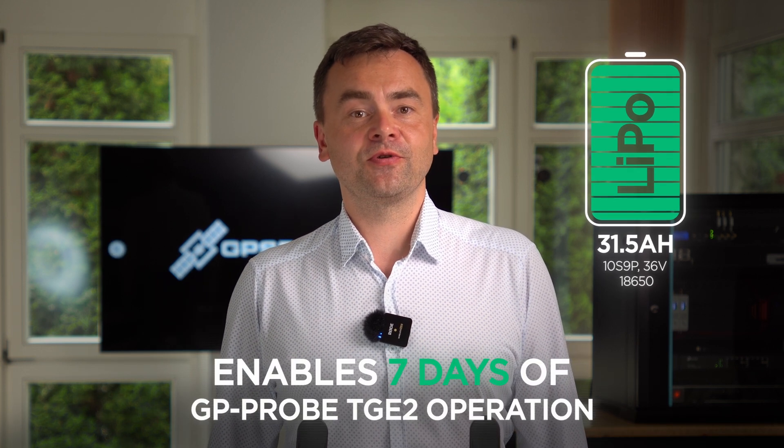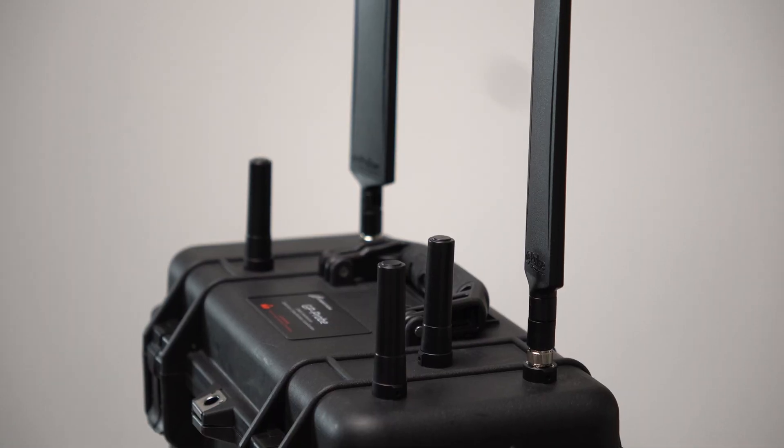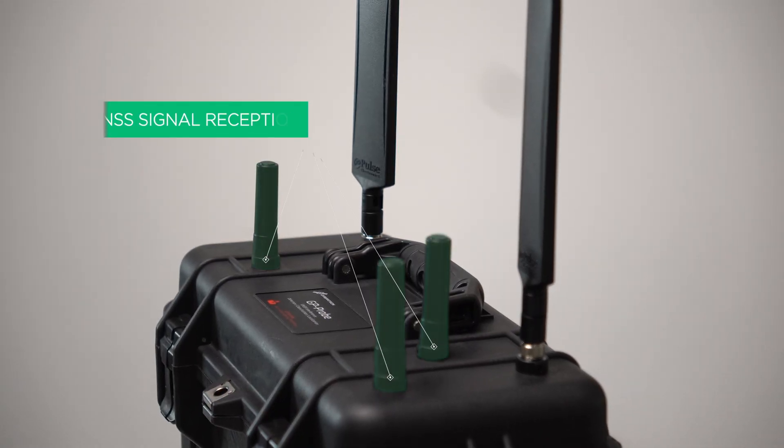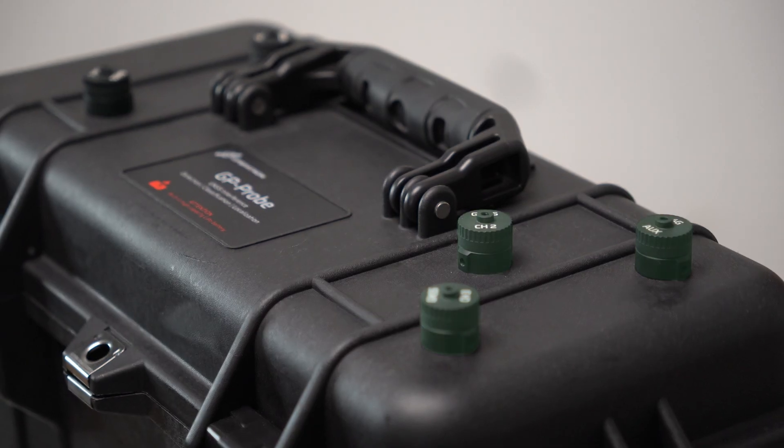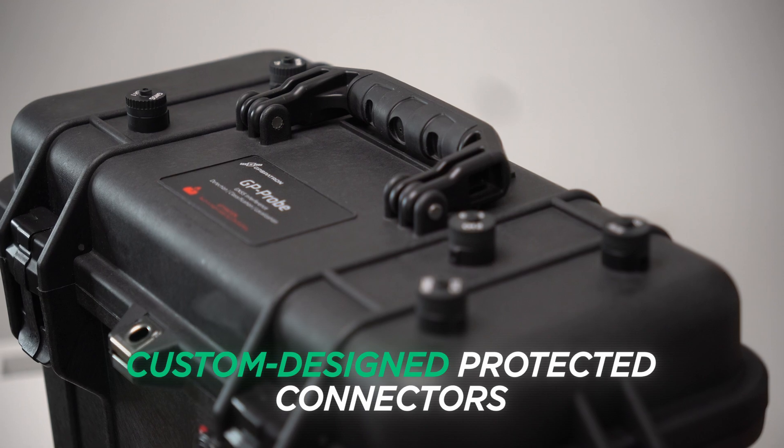The case includes a built-in high-capacity battery, enabling up to 7 days of operation on a single charge. On the top cover you will find the antenna system for GNSS signal reception and 4G modem operation. Just take a look at these custom-designed protected connectors.